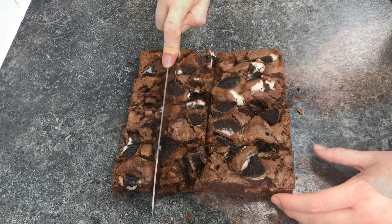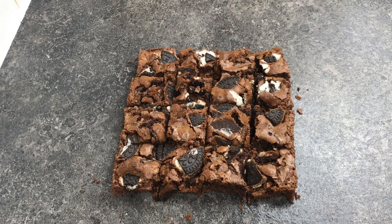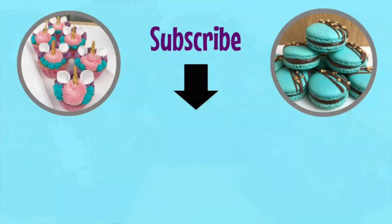Either way these taste amazing and I promise no one would even know that they're gluten free. I hope you found the video tutorial helpful and please do consider subscribing to my channel for more recipes, tips and cake decorating ideas.